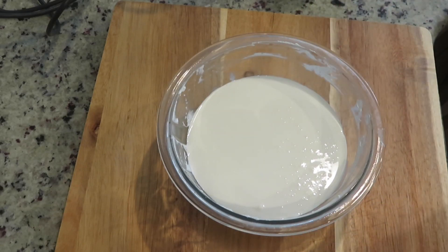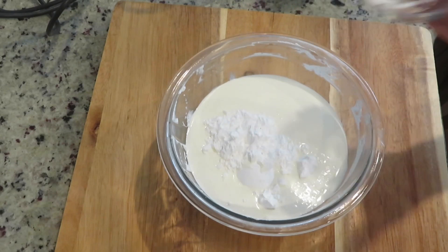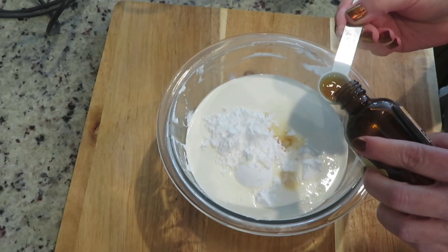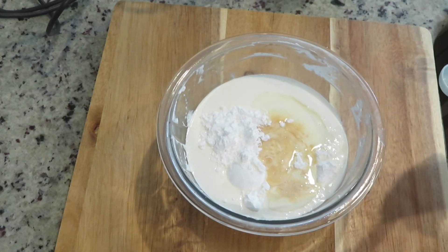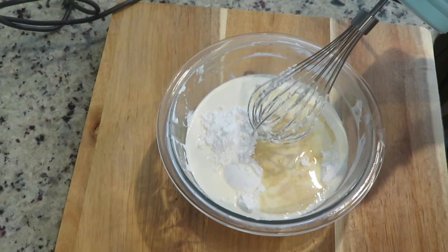I'm using the same bowl that I made the other whipped cream and confectioner's sugar mixture. Here I have two cups of heavy cream, add three tablespoons confectioner's sugar and two teaspoons vanilla extract. This is going to be the cream topping for the icebox cake. Beat until soft peaks form.